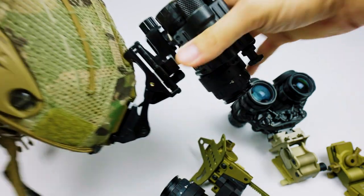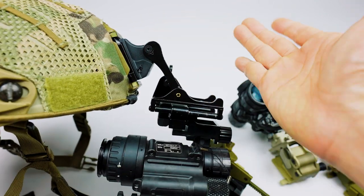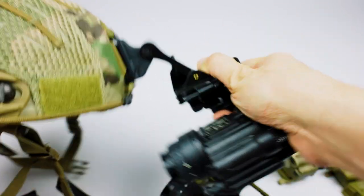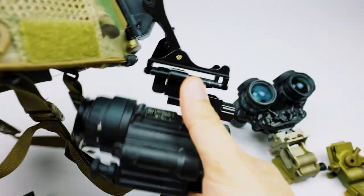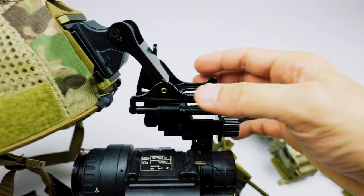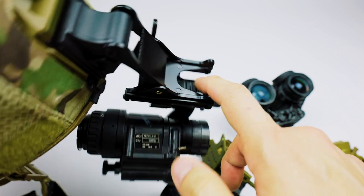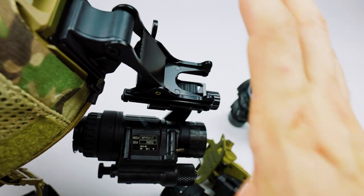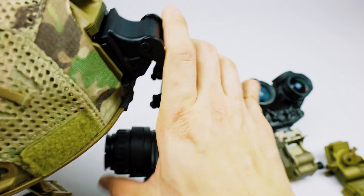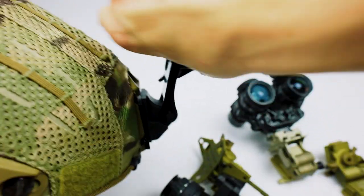Another thing to mention is that the Rhino uses the force-to-overcome system. Rather than having a button, you basically just grab the whole thing and force it up. It has a somewhat positive lock on the bottom. The only thing to be careful of is there is a release lever here, so if you're clumsy you might hit it on your way to grabbing it. Just practice grabbing it here and forcing it up.